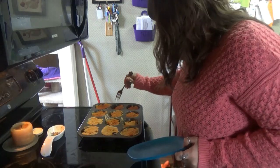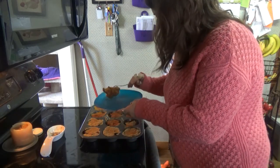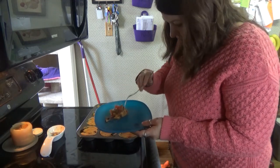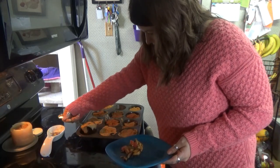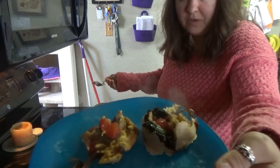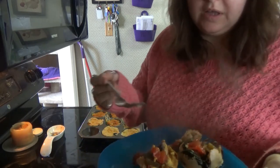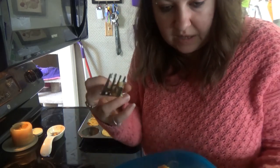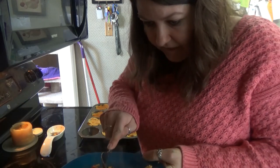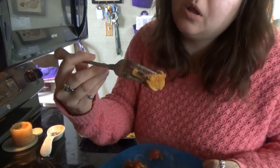I put them in the oven at 400 degrees for 30 minutes. So here they are in the pan — I'm going to try one of each kind. I think I should have made them a little bit more on the watered-down side because they don't look like they went all the way down to the bottom. They look very hot. They look cooked all the way through, so that's good.